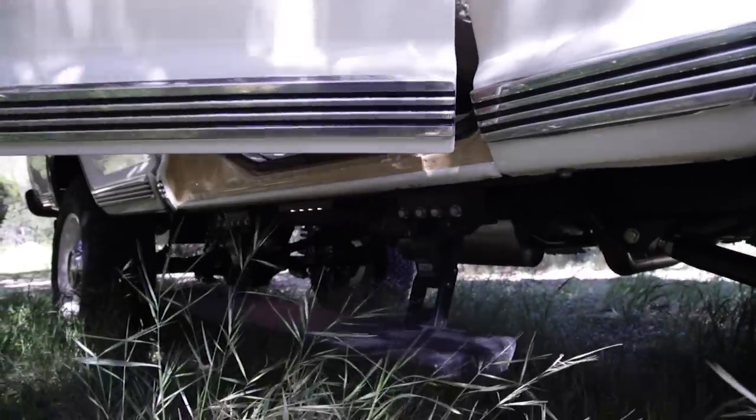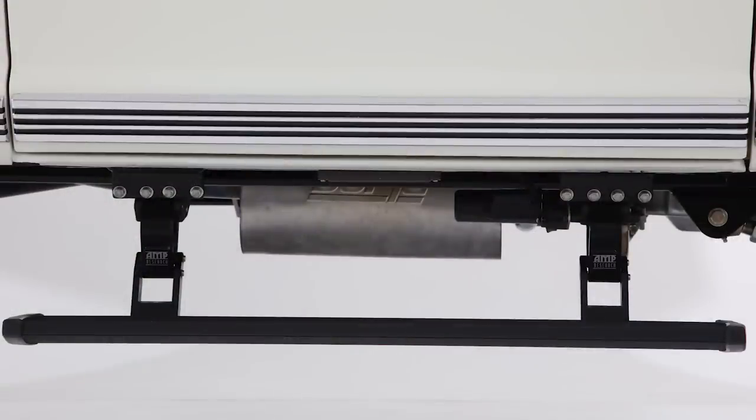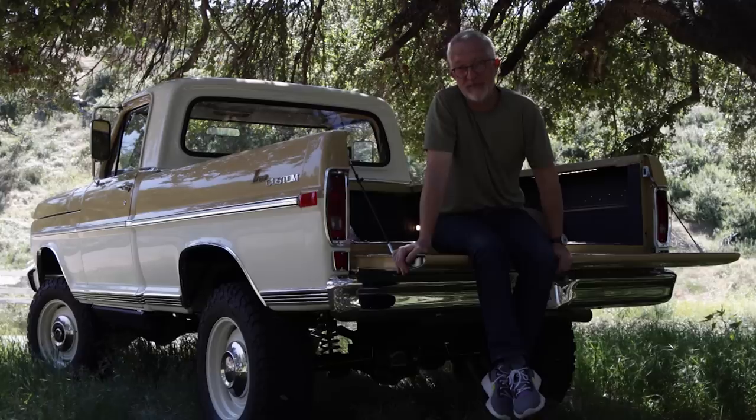Due to the stance of the truck by design, it's pretty tall to get in and out of. So we kind of had three choices: either a step ladder, a stirrup, or integrated AMP Research power steps. I think we made the right decision.